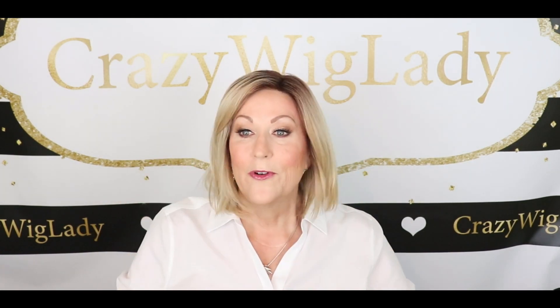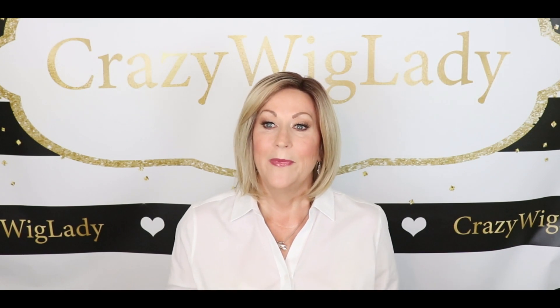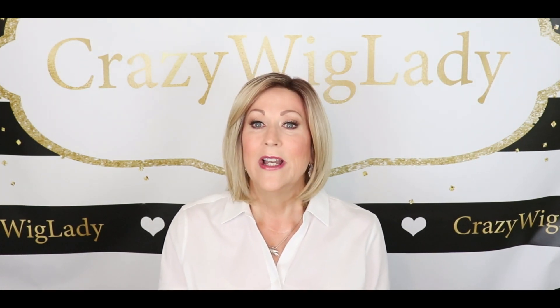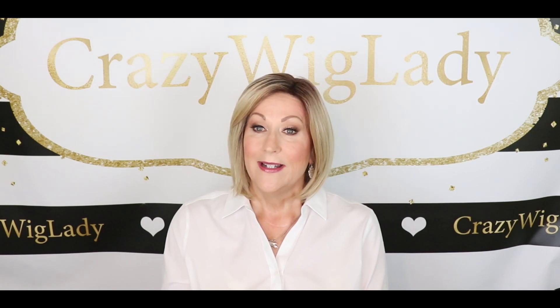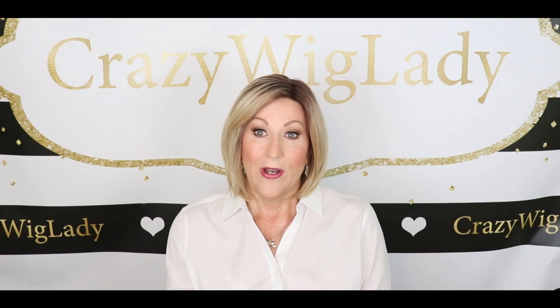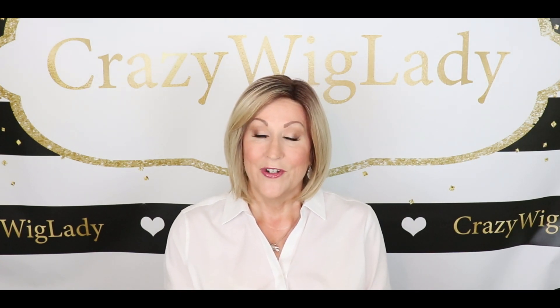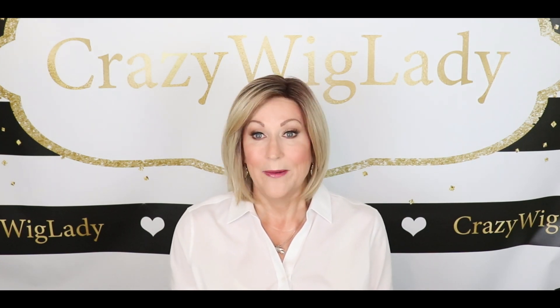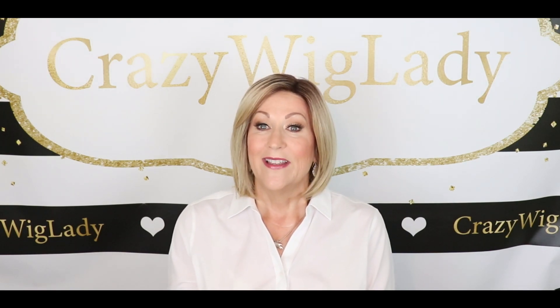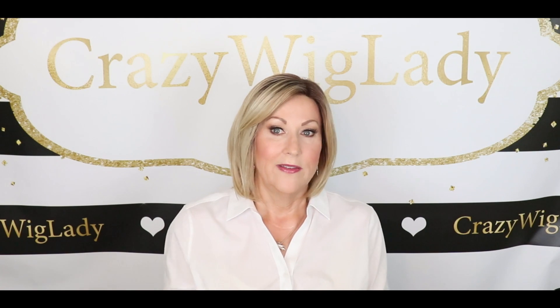That is my review of Beltress Double Shot Bob in Honey with Chai Latte. I hope you enjoyed it. Please like and subscribe to my channel and give me a thumbs up — I do watch that on these videos to see what you're enjoying. Leave me lots of comments below; I love to interact with you. Thank you so much, and don't forget, we're all in this together.